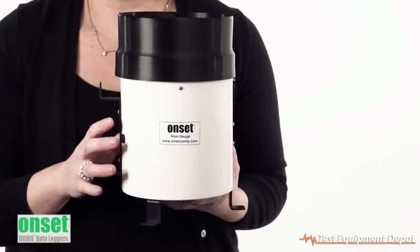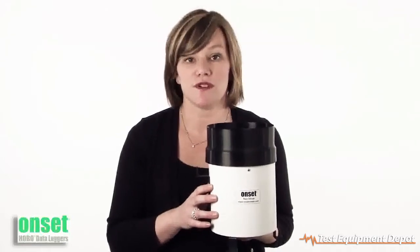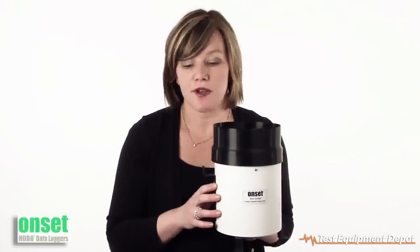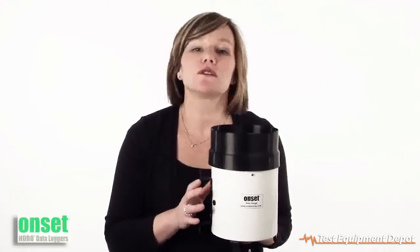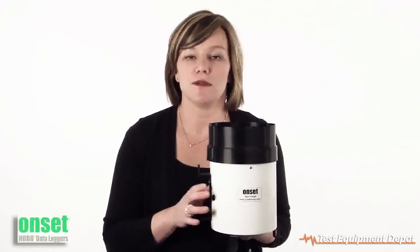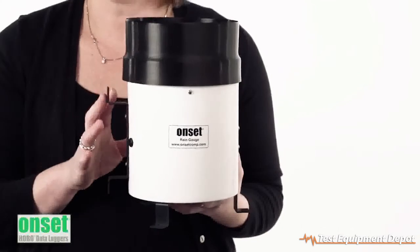Each tip is time and date stamped, so you'll be sure to get the right rainfall measurement information for your research. The logger itself holds up to 30,000 measurements and works with our HOBOWare flagship software, so programming it to do the measurements that you need is easy and fast.